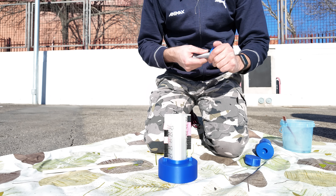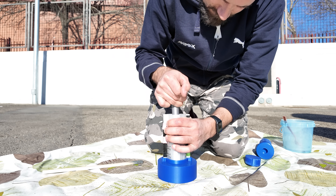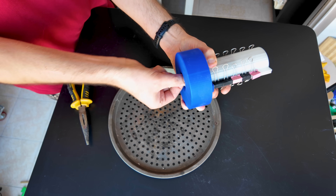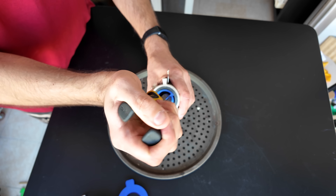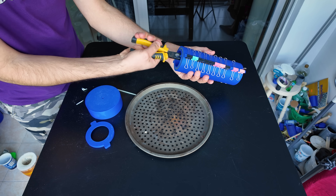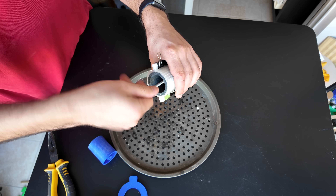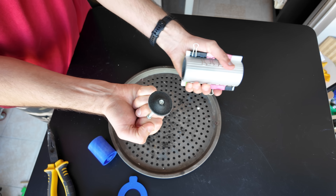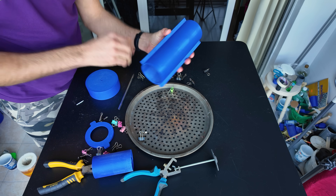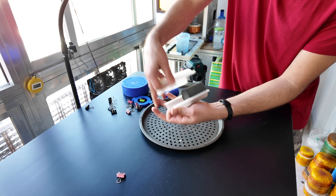Then we'll swap the tools and finish the pressing. We'll freeze the mold for at least two hours depending on your freezer. You can also freeze them overnight, but I would say don't do it unless you need to. Now we just unlock the inner mold and pull it out, then pull out the lid.